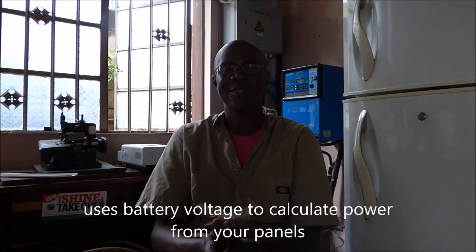A PWM will work on a larger installation. Now, I am going to show you three charge controllers today. They are all MPPT charge controllers.